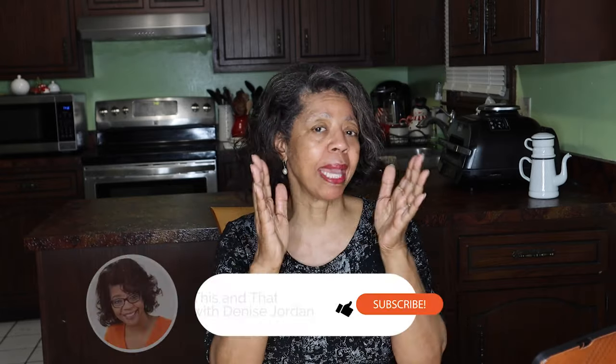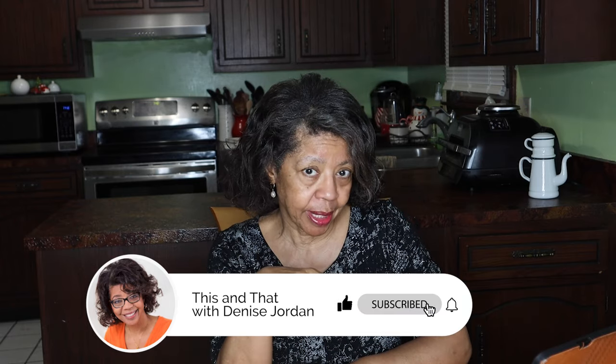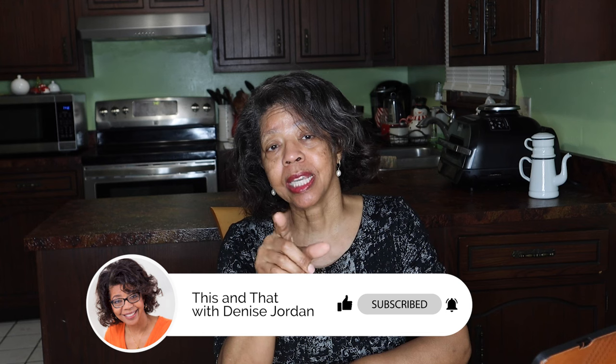On tonight's episode of Homemaking with Purpose, I am going to make a huge announcement — you may have already peeked it — and do a critique of a video that I did a few years ago. So it's going to be a throwback What's for Dinner. Let's start with the big announcement.